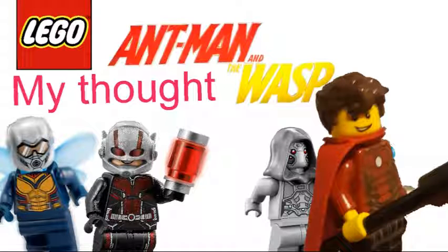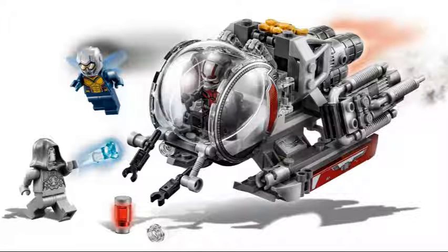Hello guys, it's Alex Donald Cruz here. Sorry I haven't made a video in a long time, but I'm just going to tell you there's going to be some new Ant-Man Wasp set, and it's this one.